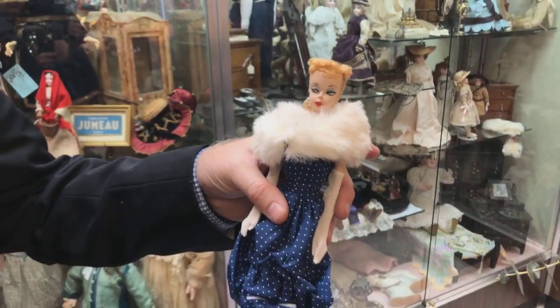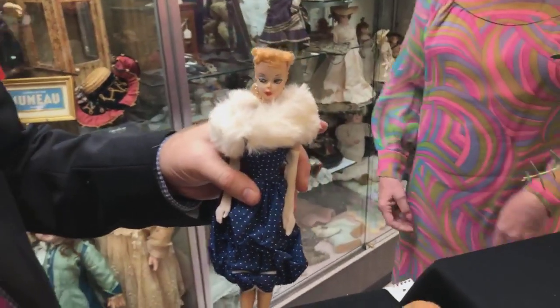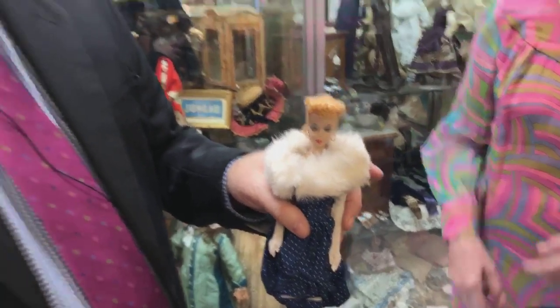Not long after this doll came out, the posing stand proved to be too difficult to use and too expensive to produce, so they eliminated it — thus the doll no longer had the holes in the feet. A number two doll is essentially the same doll but without the holes in the feet. A number two is just as valuable as the number one. Unfortunately some unscrupulous people sell on eBay, repainting faces and drilling holes in feet. If you're uncertain about a doll, get a Barbie collector friend for a second opinion, or err on the side of caution and go to a trusted dealer.